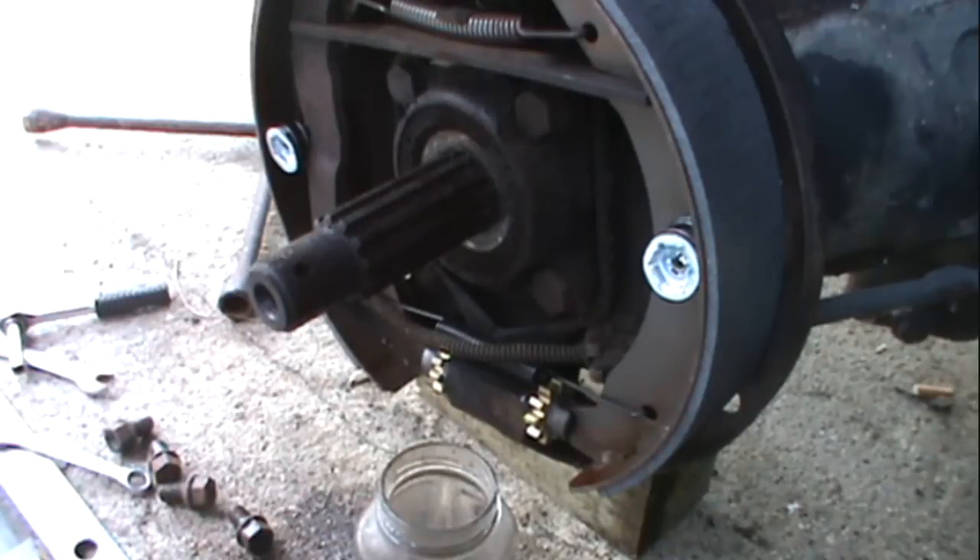That's pretty much it. I'm going to have to bleed the system because I broke the brake line — when I took it apart all the fluid came out. I'll have a link on putting the hubs back on. This whole job took me, and I'm not a mechanic, about an hour. I hope this helped you — have a good day.